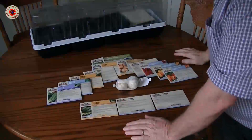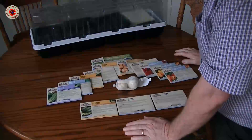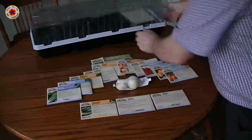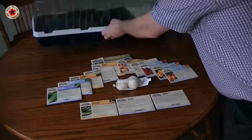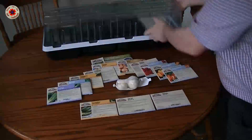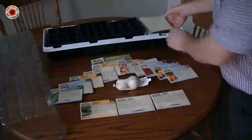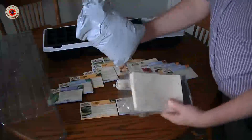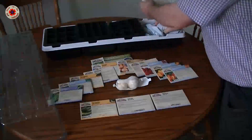I'm absolutely delighted with my seeds. Because I bought so many, I also got this little grow kit for $3.99 — I really couldn't resist. It's got some grow pads, seed compost, little trays, and all sorts of other things.